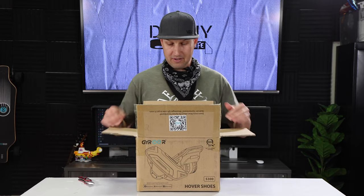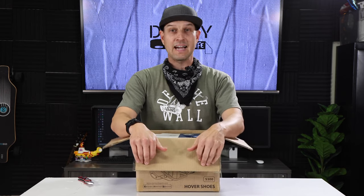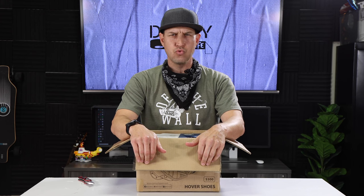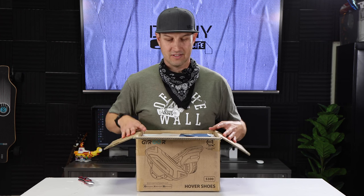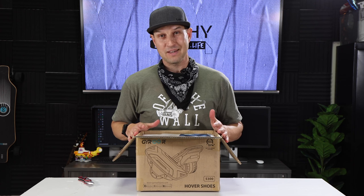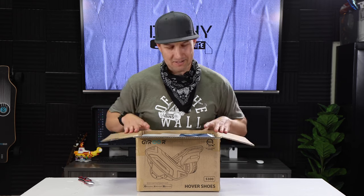I hope you're not disappointed by what I'm about to do with these. The first thing I thought of when I saw them was, ooh, I could really hurt myself on those things. And then I thought, but my son would really like them. So I'm thinking Gyroar is marketing these things to a slightly younger group — kids, young adults — because I could see some old school guys like me really hurting themselves on these things. But we'll see.